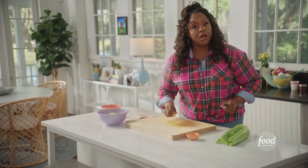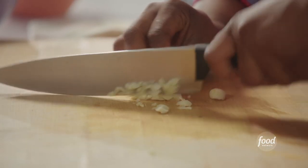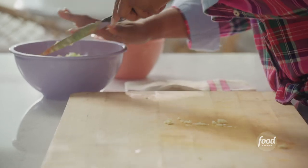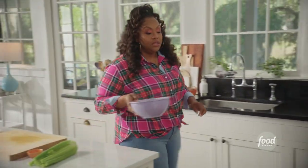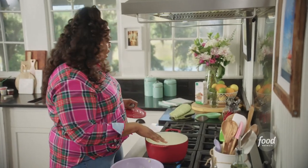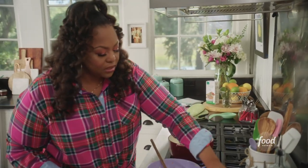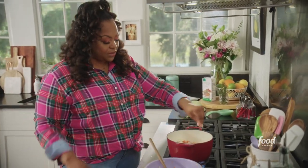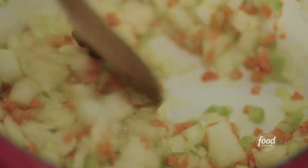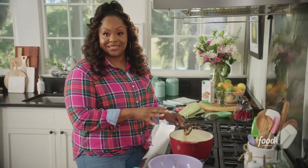I have two cloves of garlic that I'm going to mince up. Then I'm going to head over to the stovetop to sauté my veggies. I have a small Dutch oven over medium-high heat with a little canola oil. I also like to hit it with a little salt to help draw out some of that water. This yellow split pea soup is something warm and comforting.